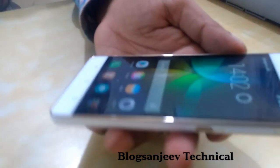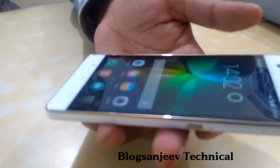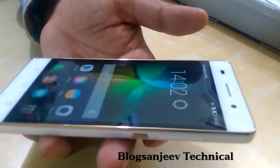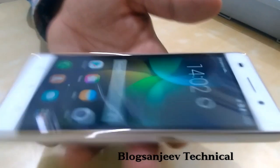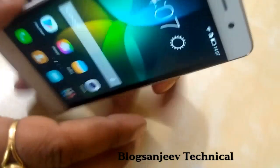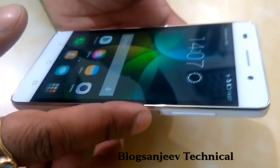The handset has 2 GB of RAM, 8 GB of internal storage, and the HiSilicon Kirin 620 chipset — an octa-core locked at 1.2 GHz. It has a light sensor, proximity sensor, magnetic orientation, and gyroscope. The gyroscope is used for virtual reality.